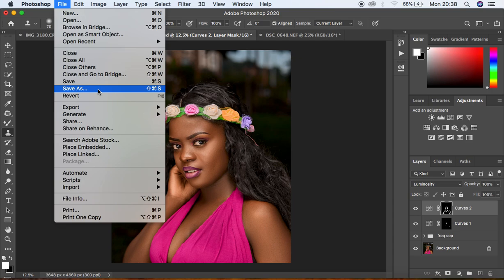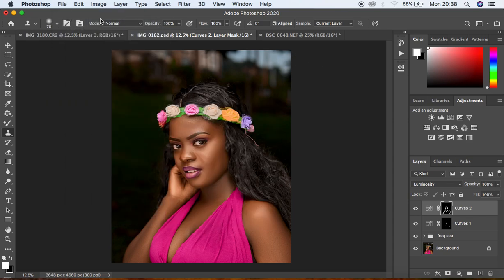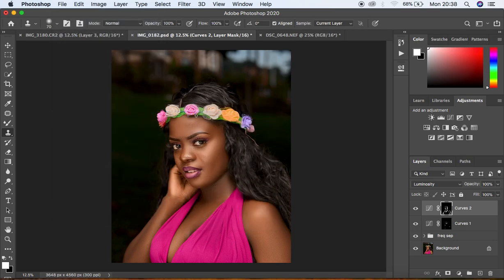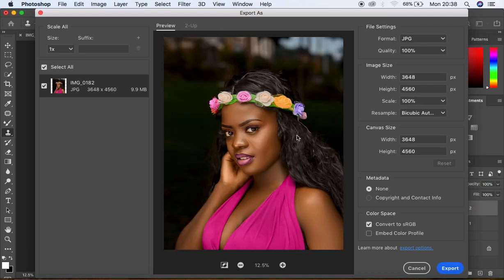For this tutorial, the settings I'm talking about — you simply come to File, come to Export, and come to Export As. When you come to Export As, you're going to get this window opened right in Photoshop. When it is opened, you're going to get your preview, plus a brief overview of the image details.